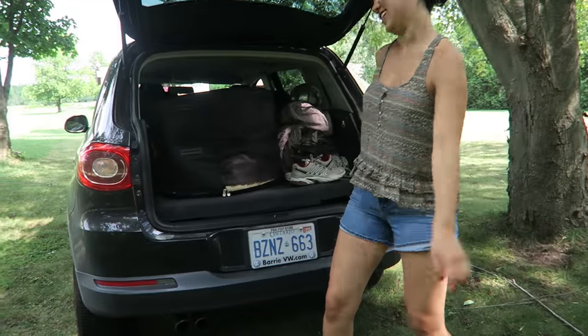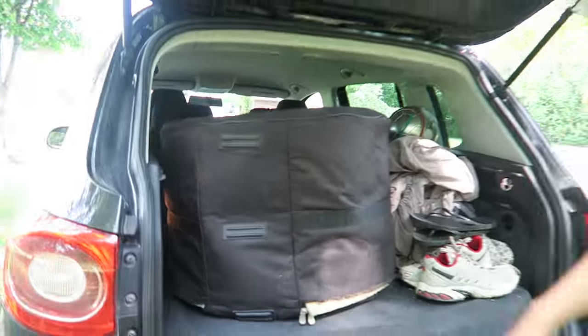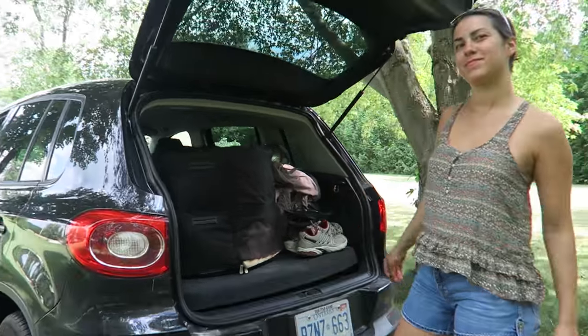This is how we do it. Ready to hit the road — on to the next adventure!